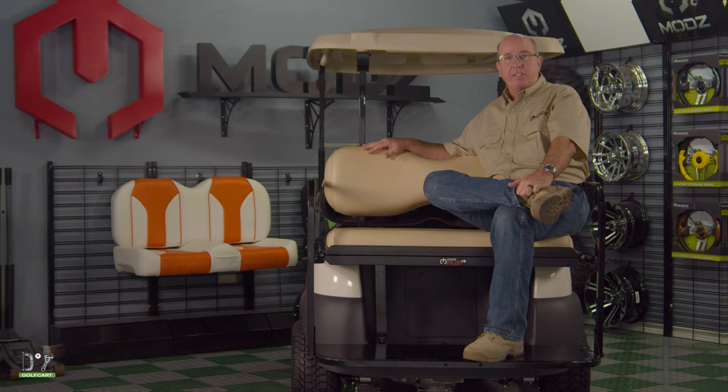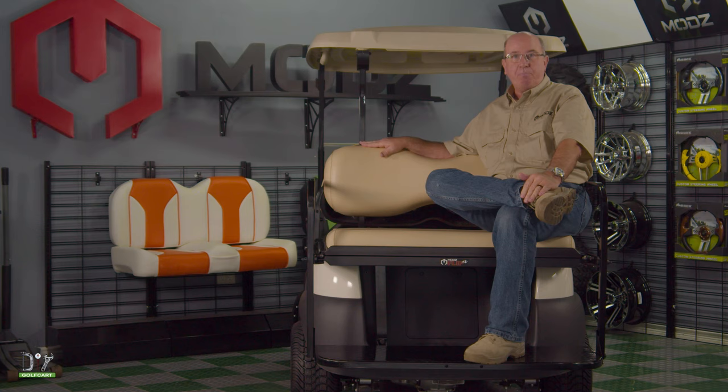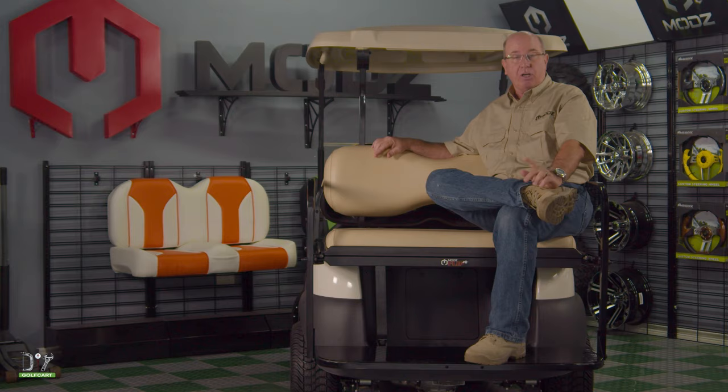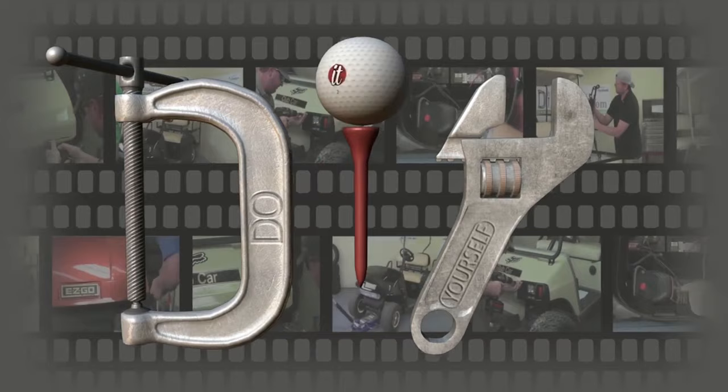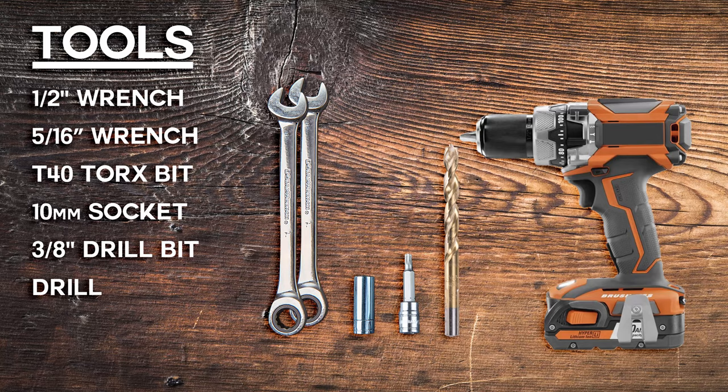Welcome back to The Garage here at DIYGolfCart.com. Today we're going to be installing this Mods Flip 4 Rear Seat for the 2018 Club Car Precedent. So let's get started. These are the tools we'll be using on this installation.